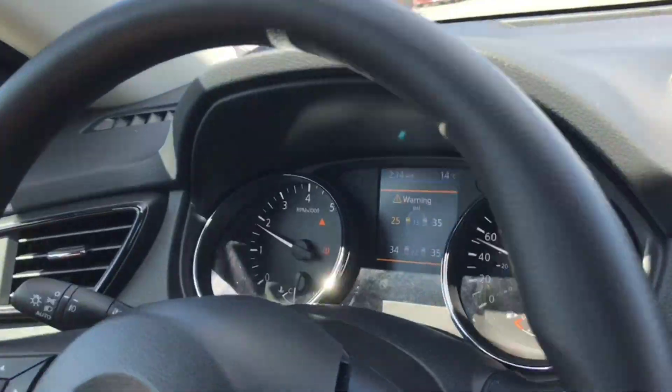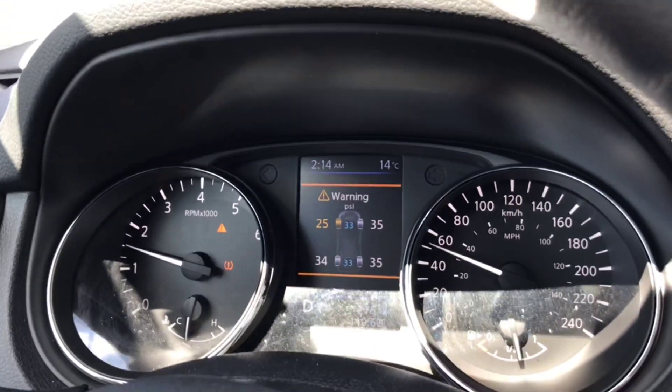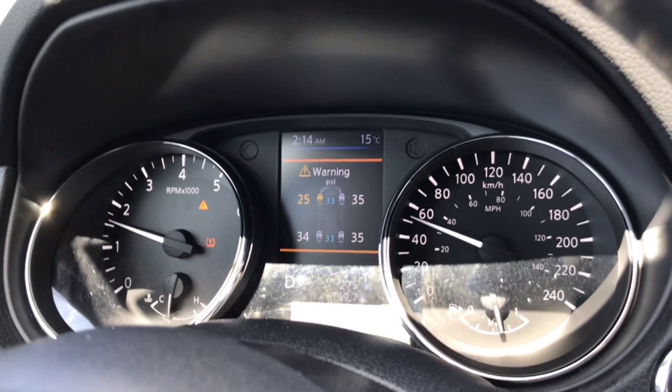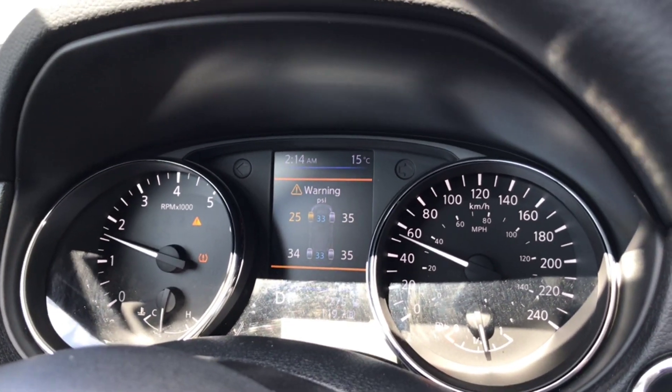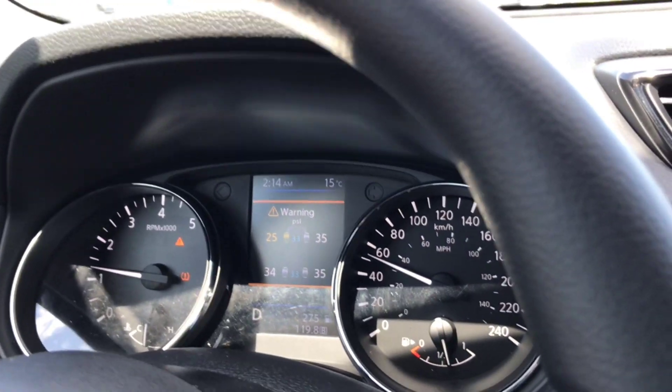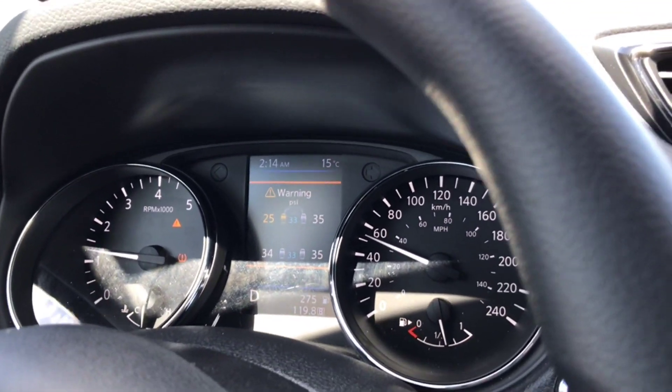I can see my front driver's side tire is at 25 PSI. All the other tires are at 34 and 35. The default setting is 33 PSI on this vehicle, so as soon as we get there we're gonna bump this up and put it back to where it needs to be.